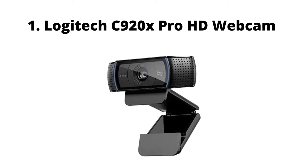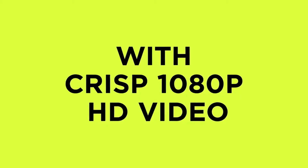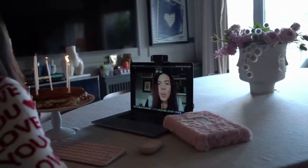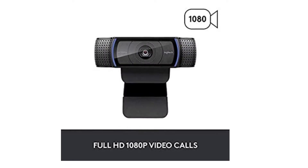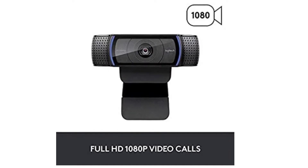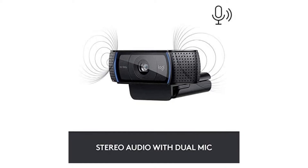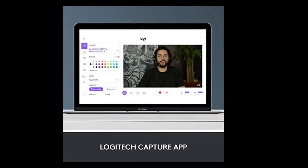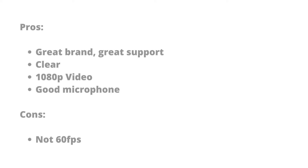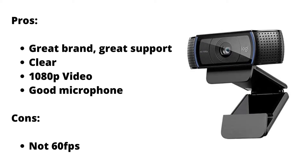Logitech C920X Pro HD Webcam. For years, the Logitech C920 has been the go-to webcam for anyone looking for a reliable and sharp PC camera for all your needs. The C920 was so good it is still the most used webcam for gamers live streaming on Twitch. The latest model, the C920X, continues this tremendous legacy with a few small tweaks and a price cut, which still gives Logitech the edge in the increasingly saturated market of quality HD cameras. The X denotes this version comes with 3 months free of XSplit, the live streaming platform.